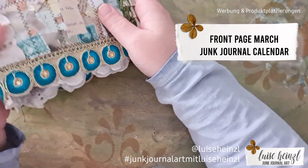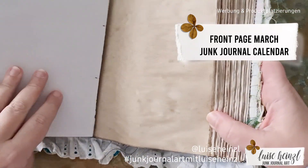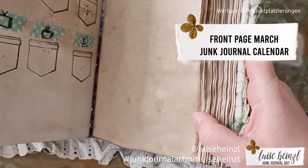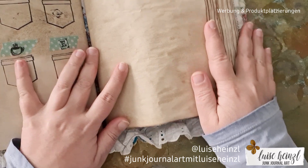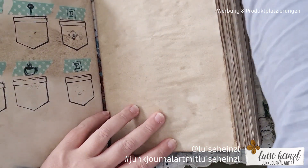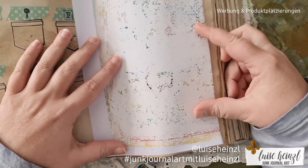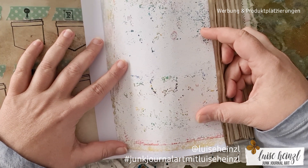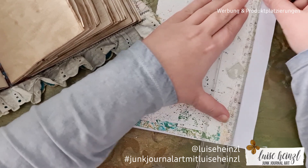Hi there, this is Louise Heinzel, welcome to my channel Junk Journal Art. Today I would like to create a page in my junk journal calendar. This calendar has 12 signatures, one for each month, and on the front page of each signature I have some room for playing, for collaging, for doing what I want. I would like to create this page today and perhaps you would like to join me.